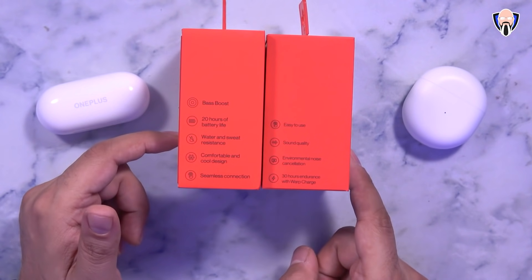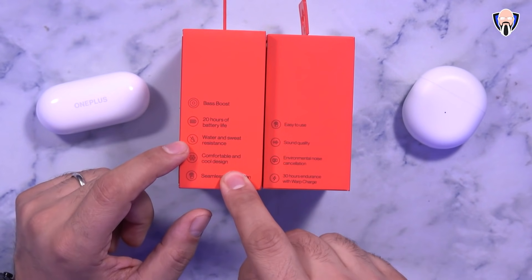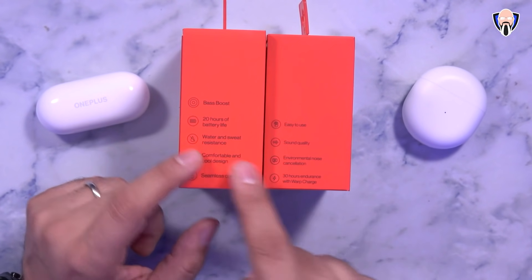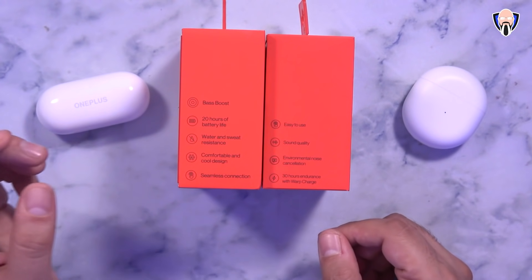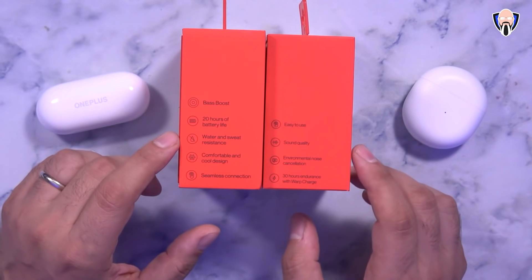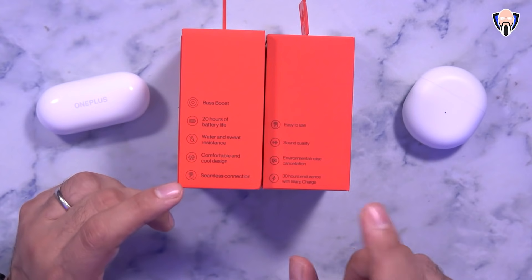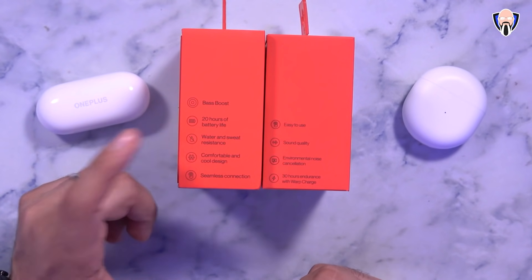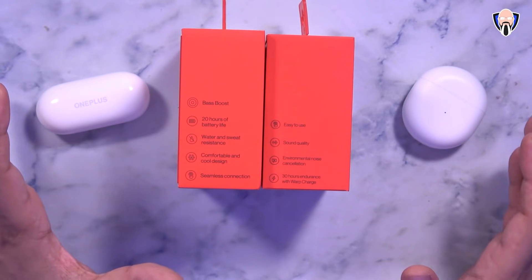When it comes to features listed on the box, both are supposed to have great sound quality, with bass boost on the OnePlus Buds Z. Battery life is up to 20 hours on the Buds Z as opposed to up to 30 hours on the OnePlus Buds. The Buds Z has IPX4 water and dust resistance for exercise, while the Buds has IP55 — so both are fine for exercise but neither are okay for swimming.